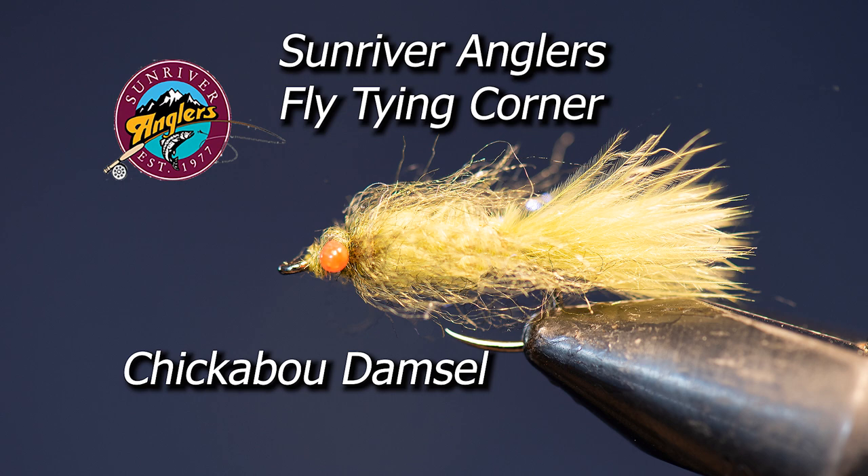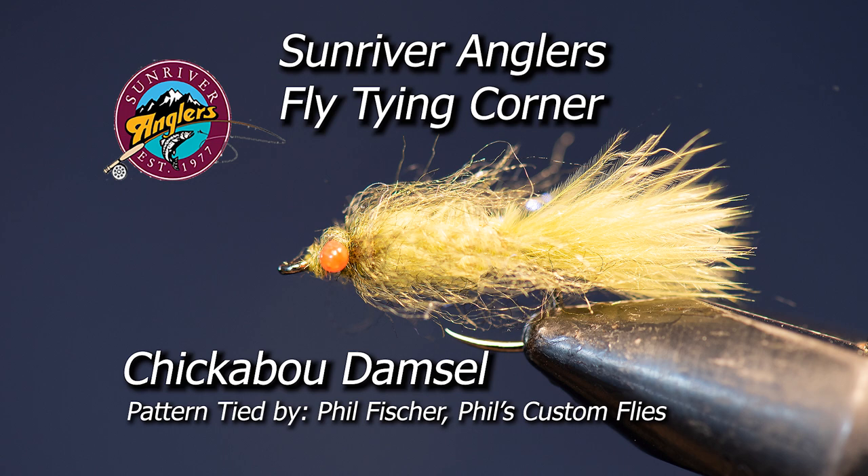That has been your Sunriver Anglers fly tying corner for this month. I hope you have enjoyed the chickaboo damsel — give this pattern a try, it's a really good one for Crane Prairie come damsel time. If you like what you see, please subscribe to this YouTube channel and visit us on Facebook at Sunriver Anglers. Thank you so much for watching.